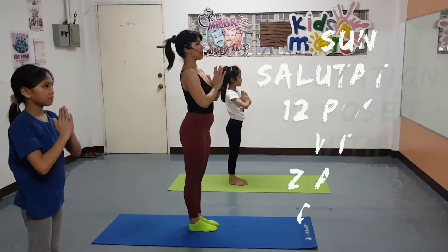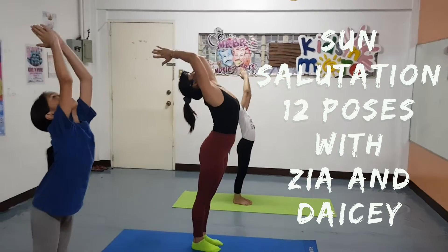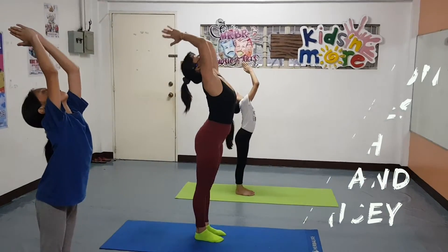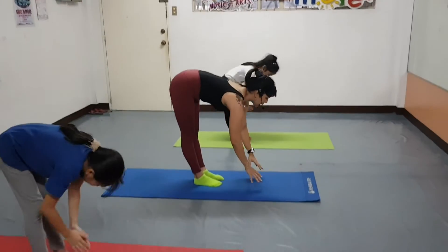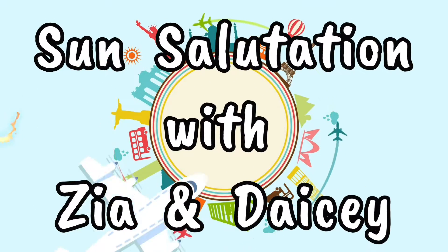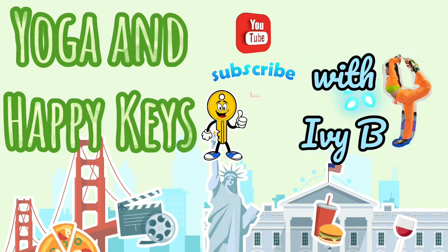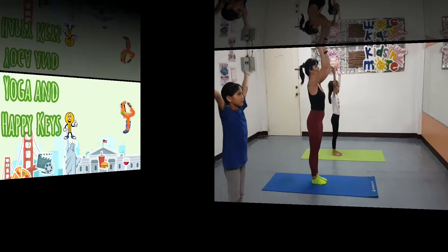Presenting Namaskar. Number 1, number 2. Inhale, nudge back. Number 3. Exhale. Nudge back.